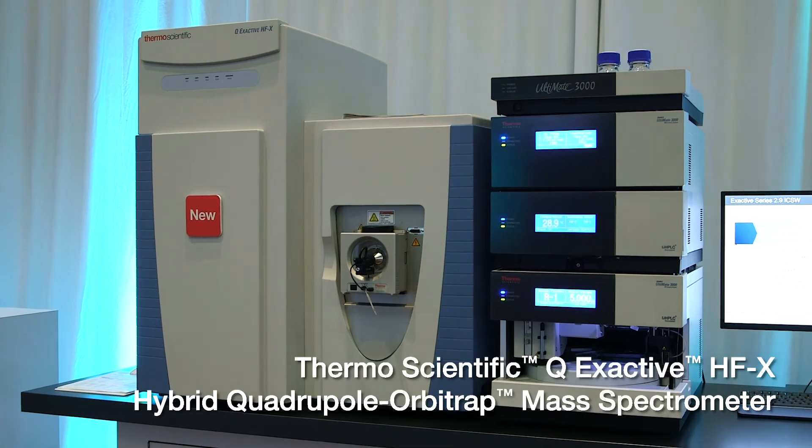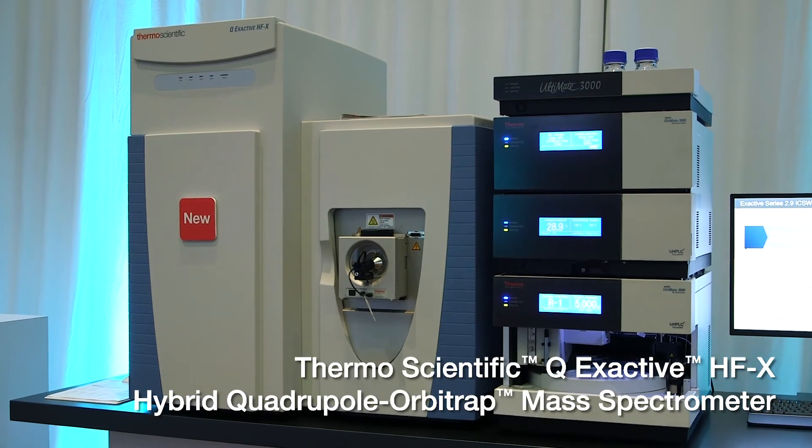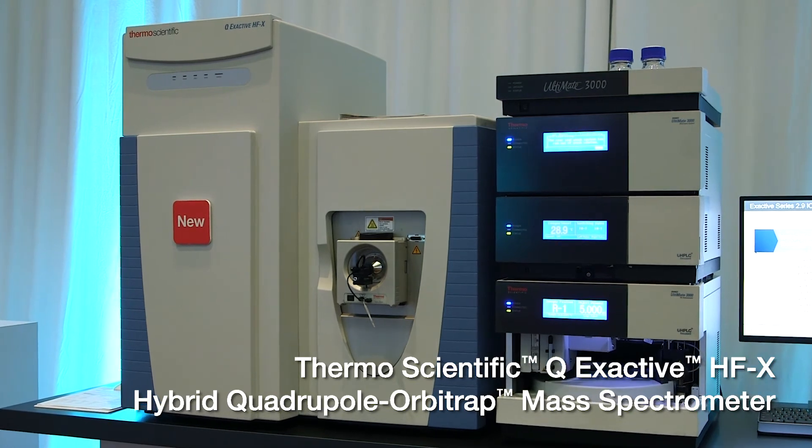For customers using analytical scale chromatography, very often they have a requirement to improve their sensitivity by moving to capillary. With capillary LC-MS you can make it a lot more sensitive — sometimes as much as 50-fold more sensitivity depending on what they're trying to analyze — so moving to a capillary column for those customers is very important.